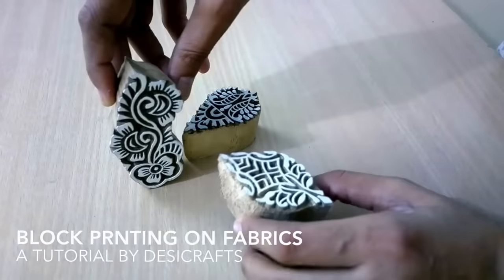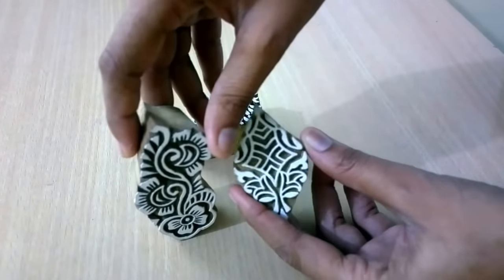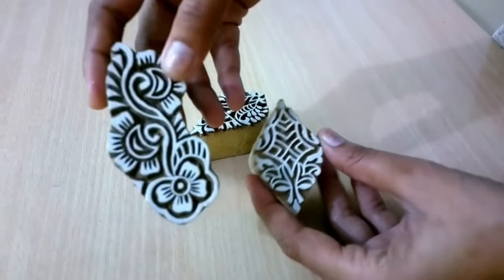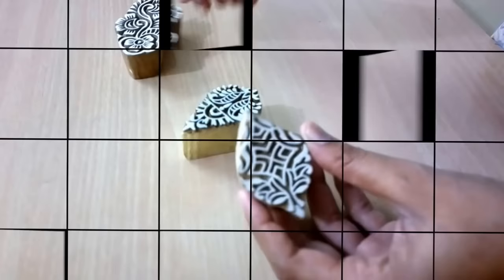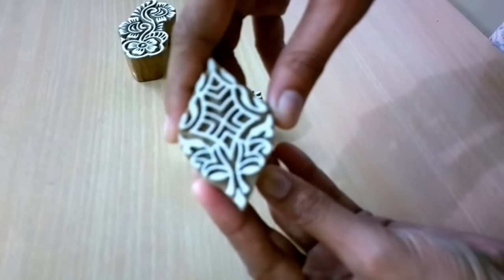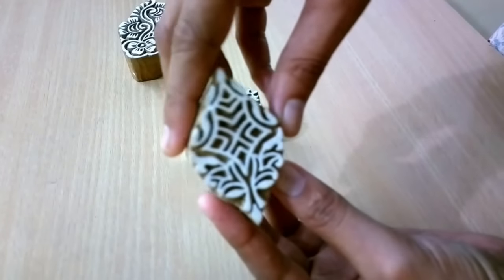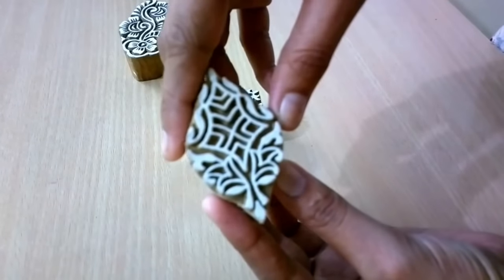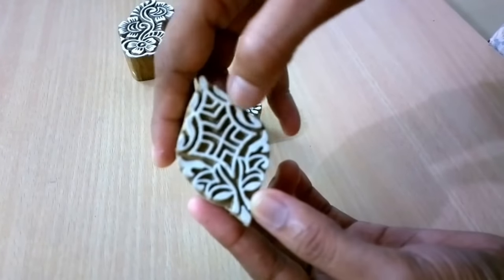Welcome to desicraft shop.com. Today I have some really nice looking wooden blocks and I'll be telling you how to print using these. This is traditional Indian style booty — in Hindi, 'booty' means a pattern — so this is Indian booty printing.